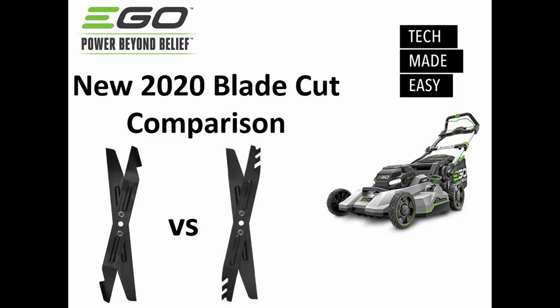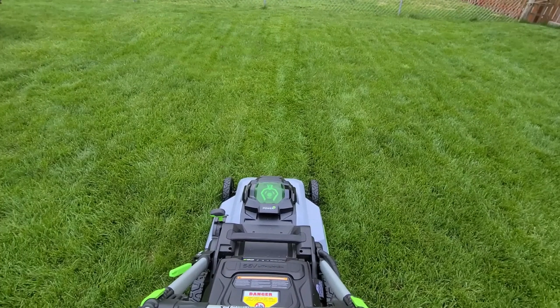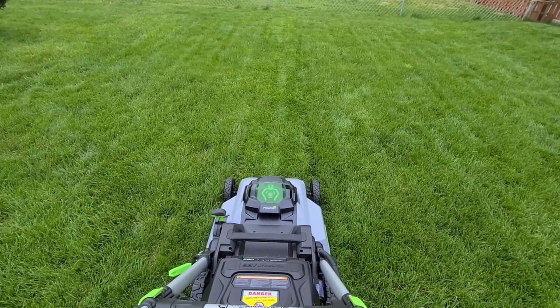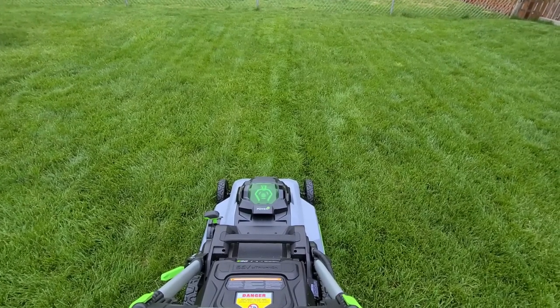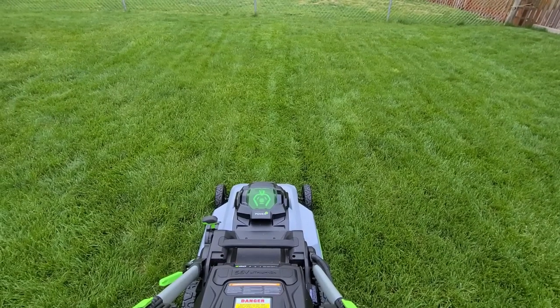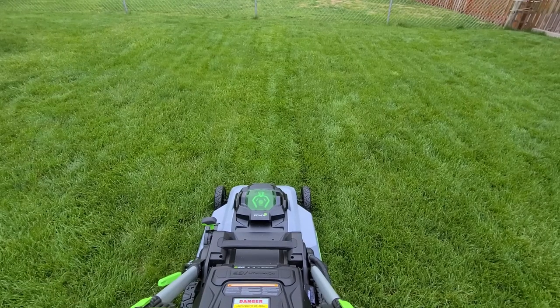This video is going to compare the standard blades that you get with the new 2020 EGO 56-volt Select Cut — it's got double blades. The standard blade on here is called the premium mulching blade. They also give you in the box a premium bagging blade, and they say that bagging blade actually cuts the grass up even smaller. I'm going to be doing a comparison and emptying out the bags so you can see.